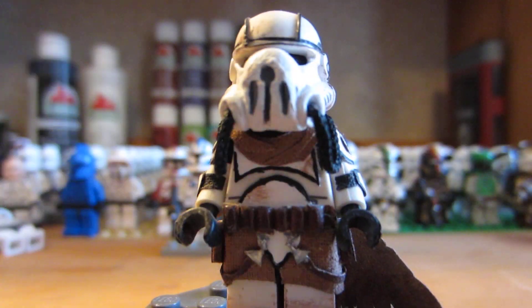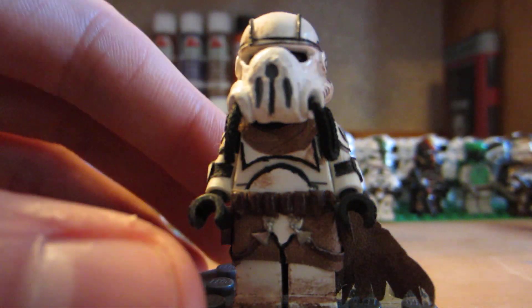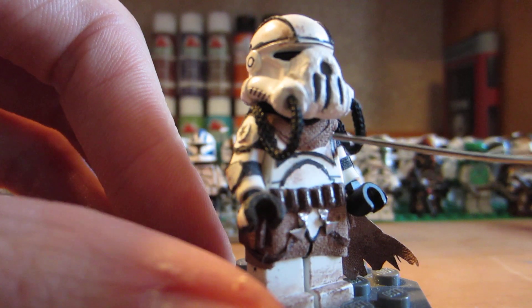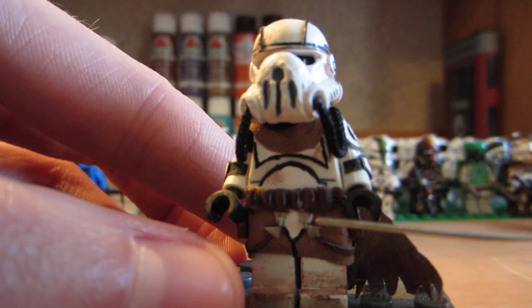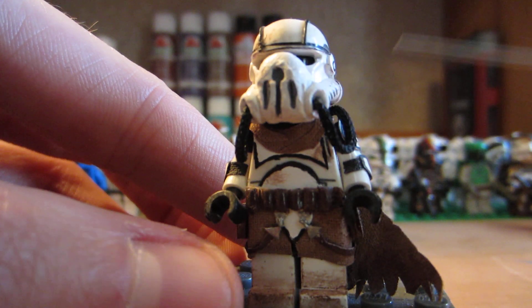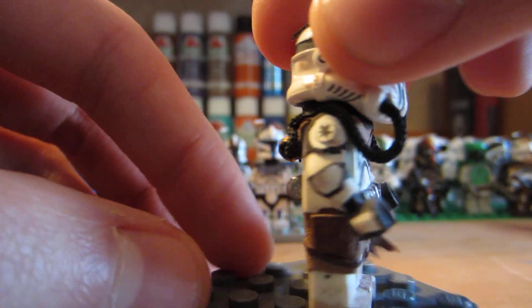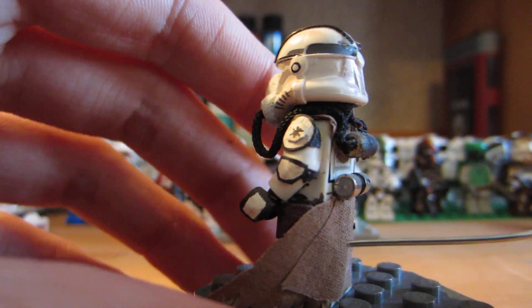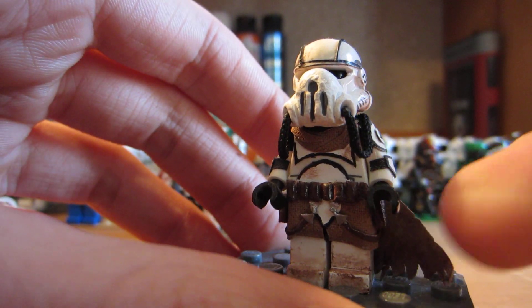And then he's got this really nice layered fabric neck guard. The hoses on his helmet — they move, they're not like solid pieces. Really cool. And then on the back, he has a back tank. It's really nice — kind of looks like the wind's blowing it off to the side. Really nice.